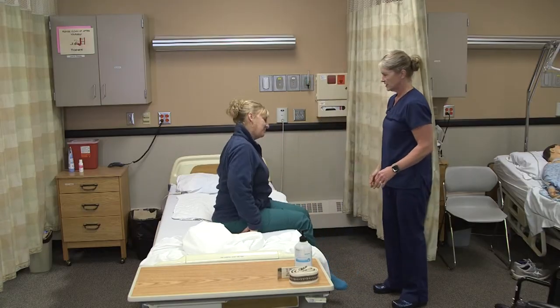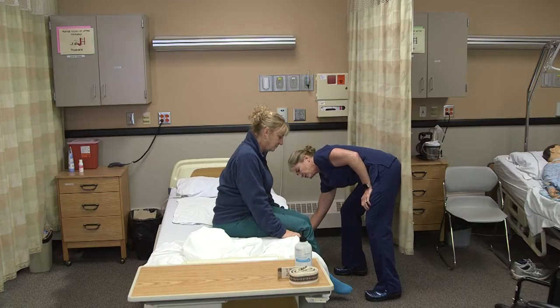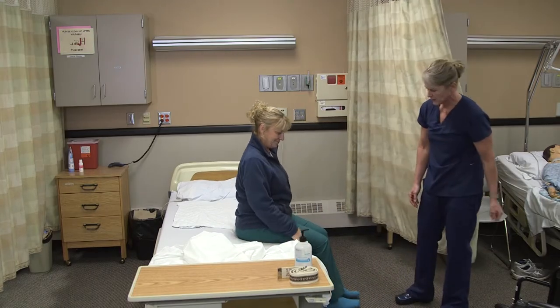Are you feeling okay? You're not dizzy or anything? I'm going to lower the bed down to get your feet on the floor. I can see that you have your grippy socks on, so that's good — we'll be okay.